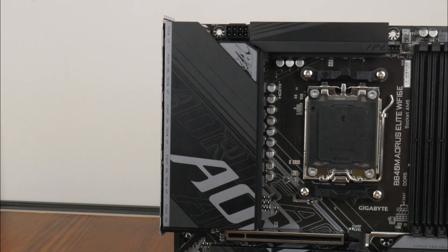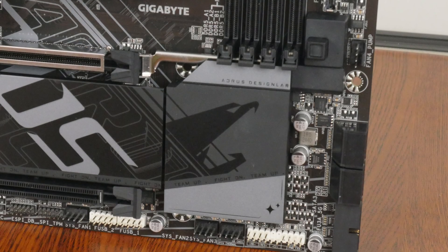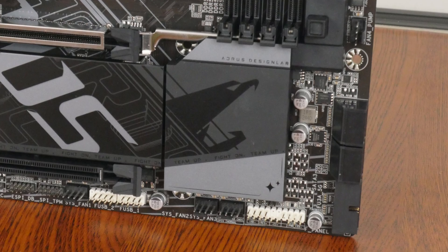The VRM heatsinks for this board are pretty decently sized, and Gigabyte has included 10+2+2 power stages with 60A DRMOS power phases. The B840 chipset has a single chip design, and the SID chip sits beneath this passive heatsink.